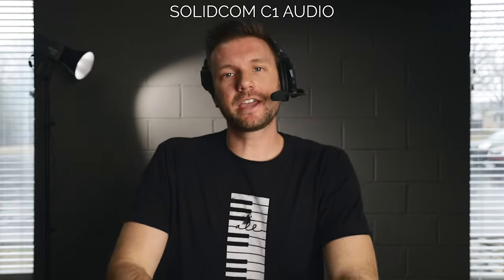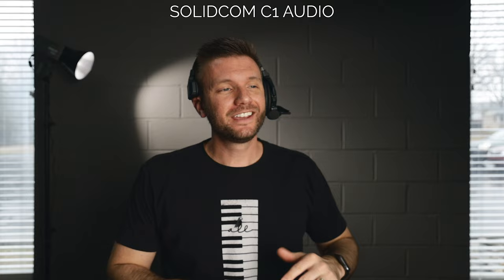Right now you are listening to the audio of the all brand new — just came out today — SolidCom C1 by Hollyland. This is a fully self-contained wireless communication system: no wire, no belt pack, none of that. I'm so excited about this, and this is the audio test right at the top of the video before the intro.